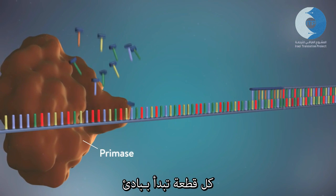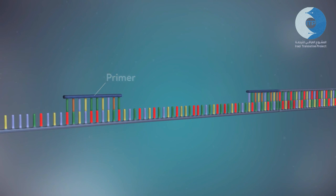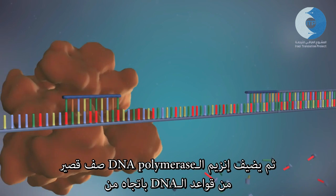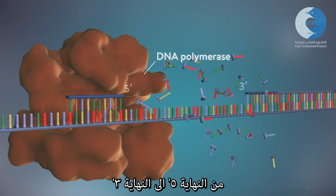Each Okazaki fragment is started with an RNA primer. DNA polymerase then adds a short row of DNA bases in the five prime to three prime direction.